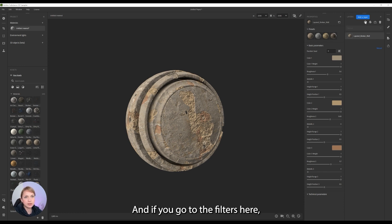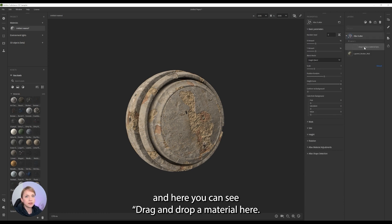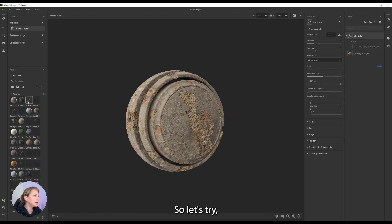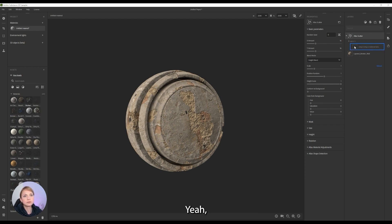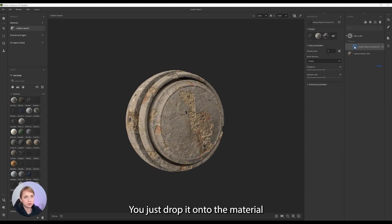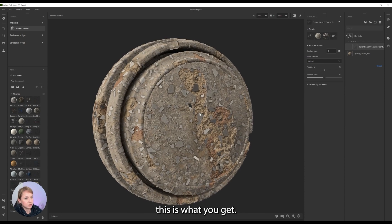And if you go to the filters here, you can find this thing called Atlas Scatter. Here you can see you can drag and drop a material here. So let's try, for example, broken pieces of ceramic floor, which is going to work very well. You just drop it onto the material and you already see — this is what you get.